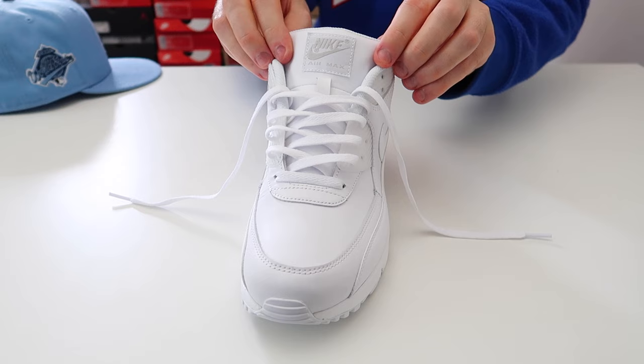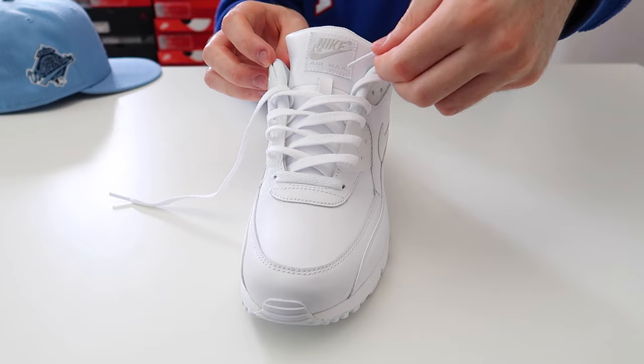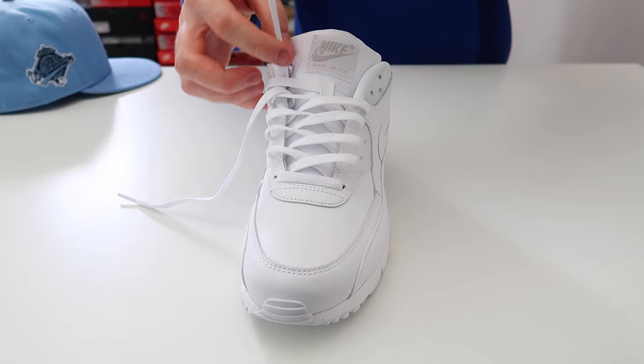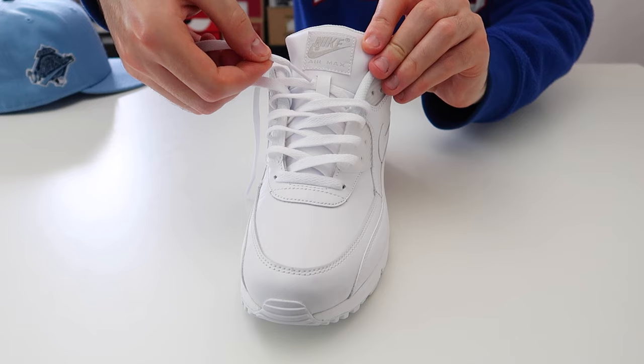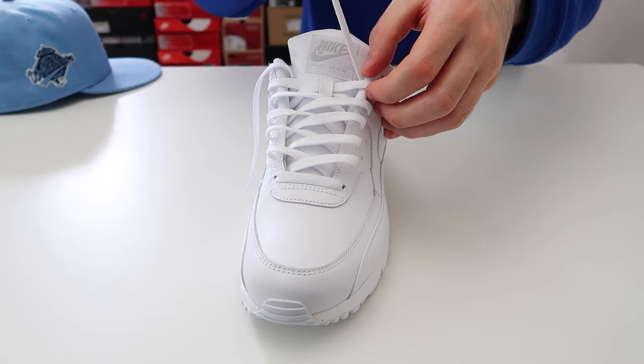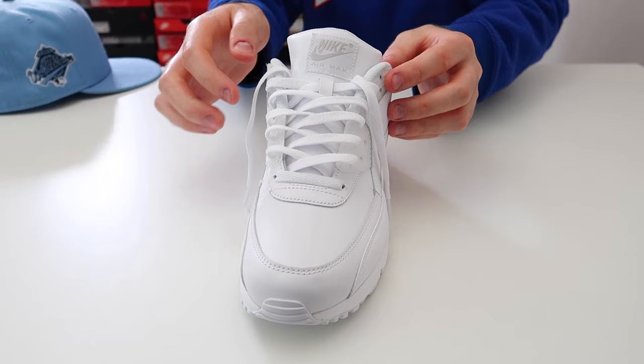Once you get to this part on the tongue, it's completely up to you whether you want to thread the lace through or not, but personally I think it makes the tongue sit much more comfortable if you do. If you do want to, just take the lace and thread it through — make sure you keep the lace flat when you do so. Then thread the lace through the second from the very top hole on the other side of the shoe, and take this lace and thread it through the hole but over the top of the other lace, keeping the lace flat.